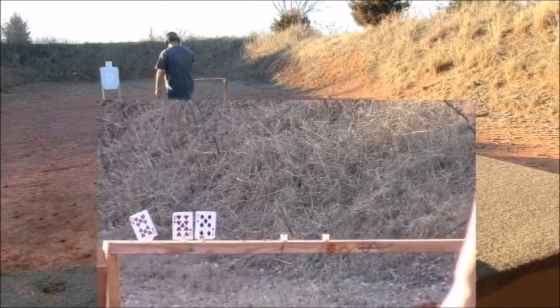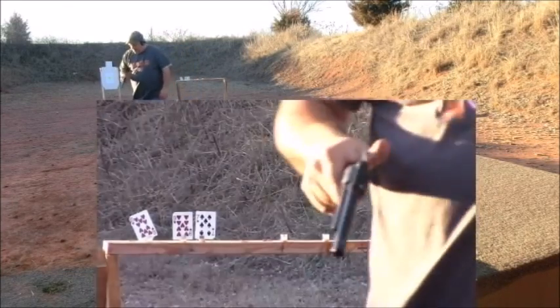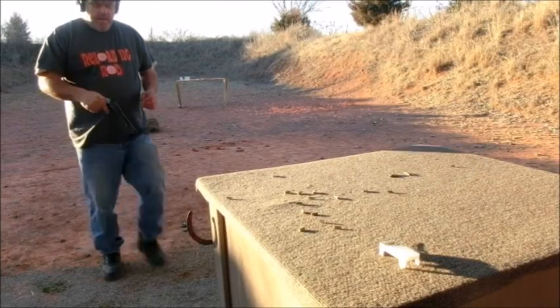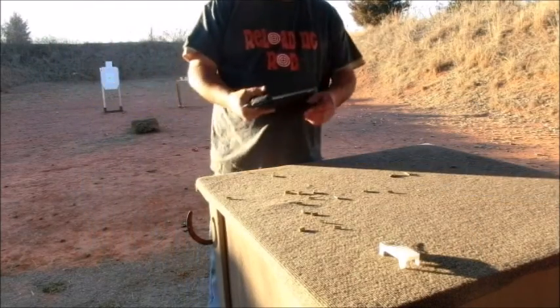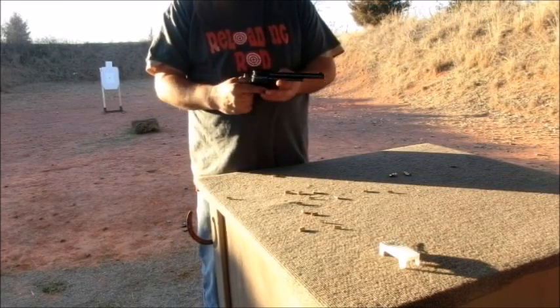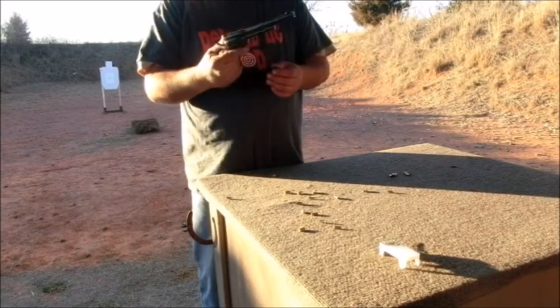I'm going to shoot one more card. So there you go — this is the Heritage Rough Rider 22 Long Rifle. Thanks for watching, have a wonderful day, and get out and do some shooting!